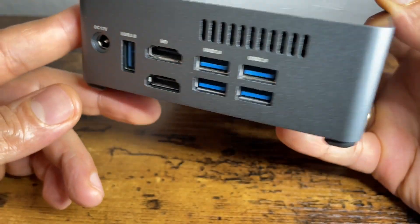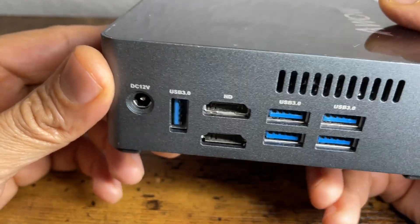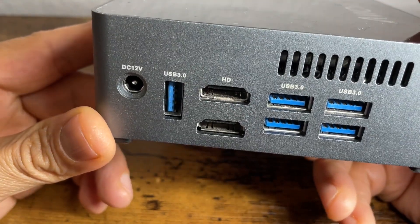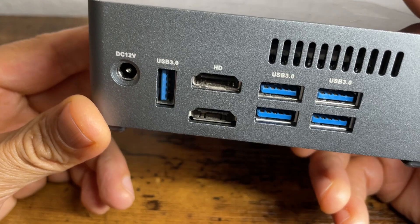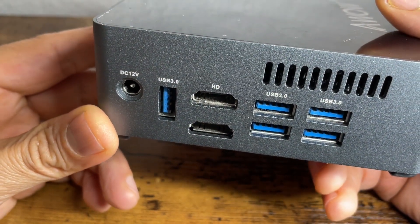On the back side it has almost 5 USB 3.0 ports, which is really nice. Additionally, it has 2 HDMI slots so you can connect 2 monitors directly without any kind of adapter.